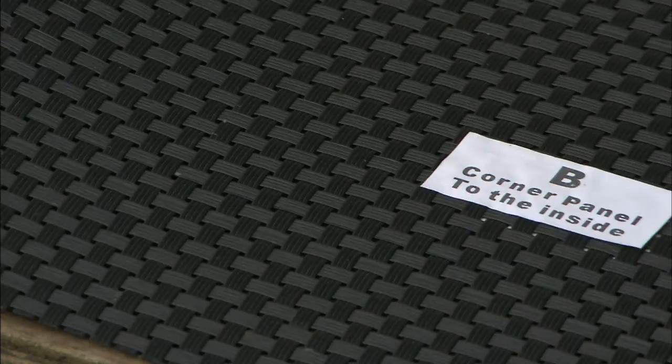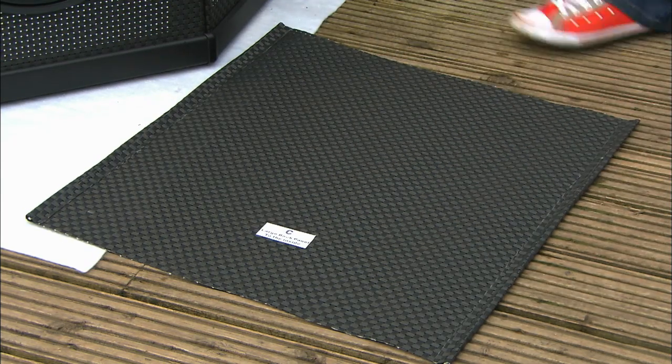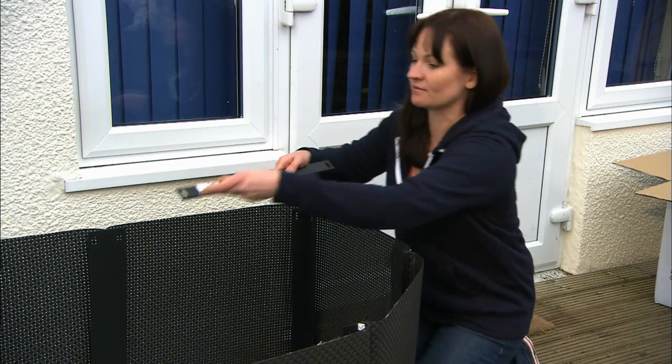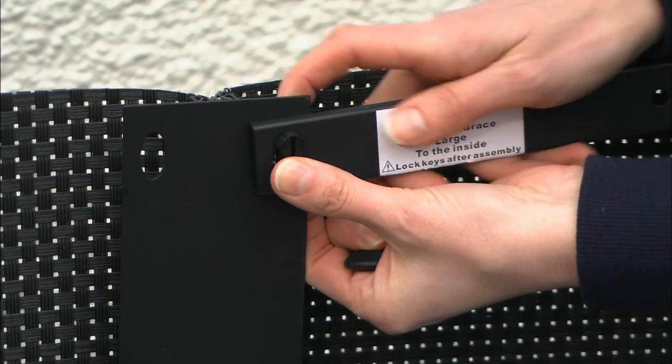Fit panels B to the side legs and C to the back legs. Now fit the leg cross braces to match with the corresponding panels. These are also labeled A, B, and C.